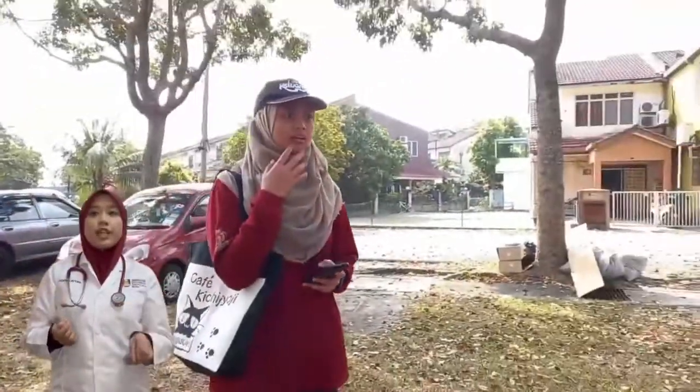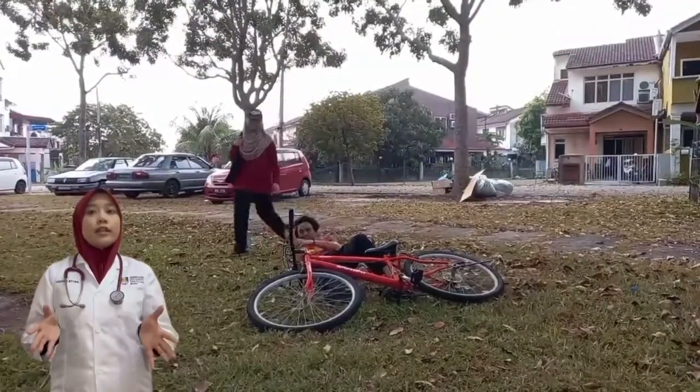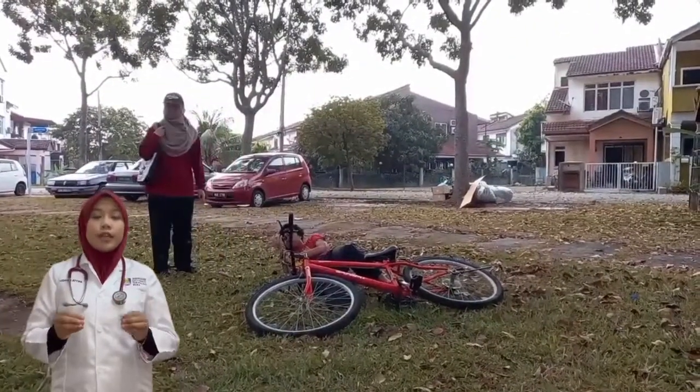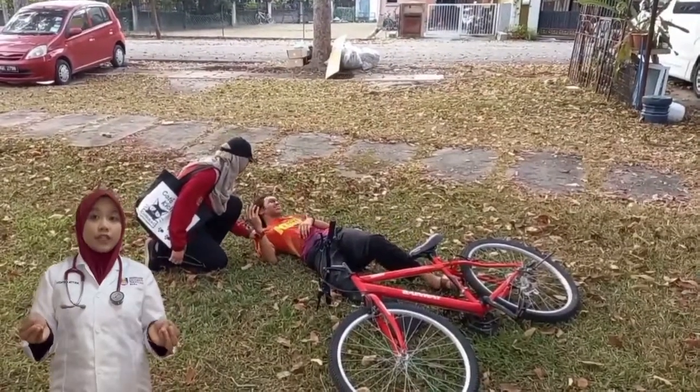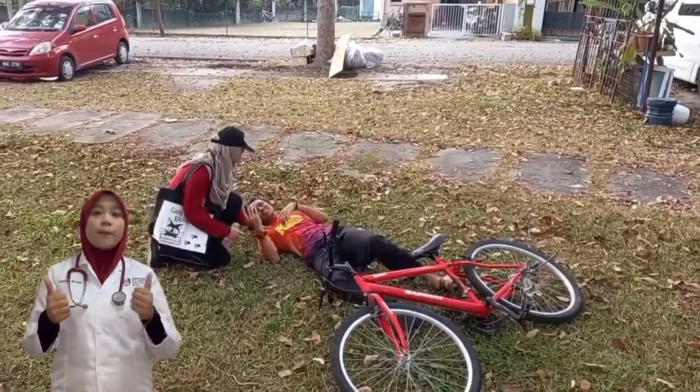First, check for the danger and then check for responsiveness. Determine whether the victim is conscious or not. If the victim is conscious, ask him what happened. If the victim is unconscious, proceed to check the airway, breathing and circulation.